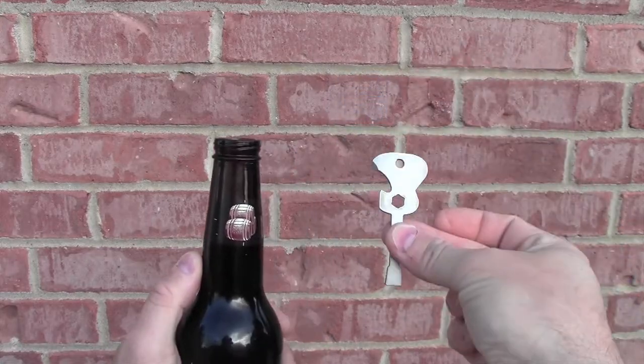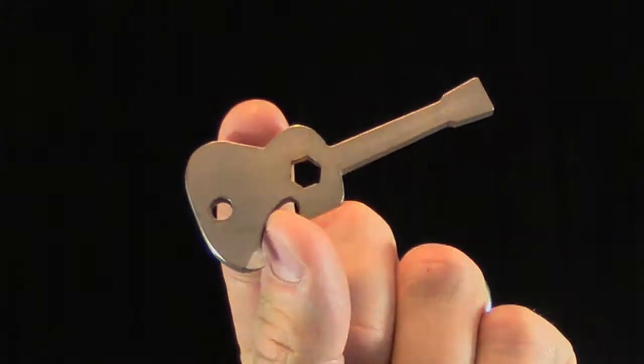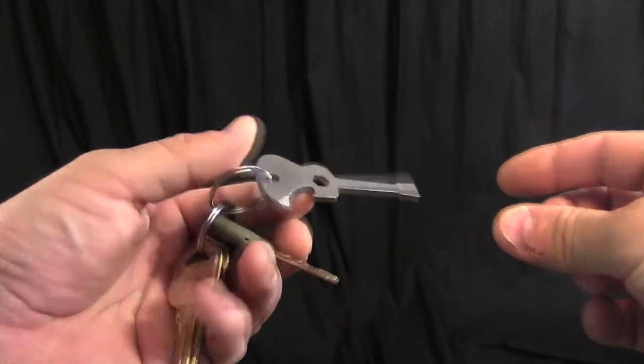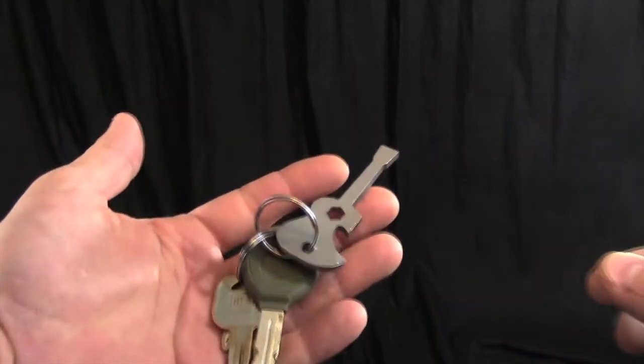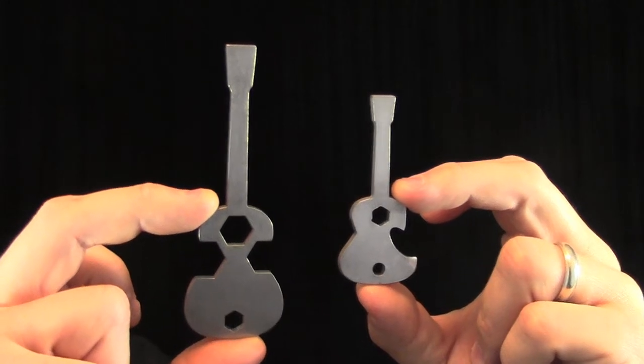you celebrate learning that newest riff. It's made in the USA with stainless steel. It looks great on a keychain or case. It's a perfect companion for the guitar multi-tool.